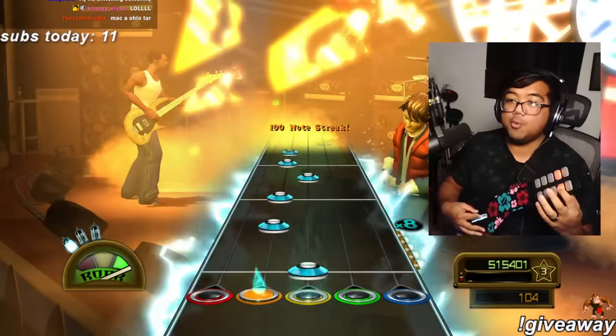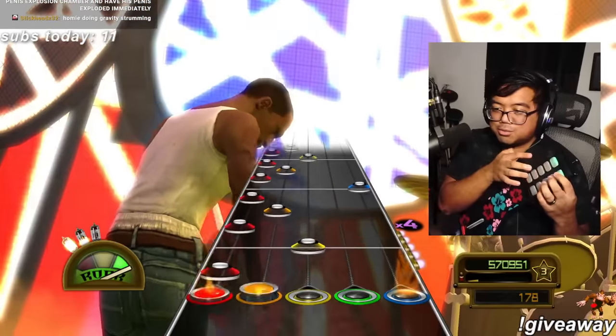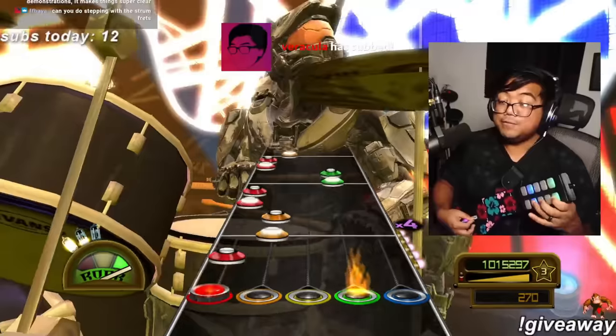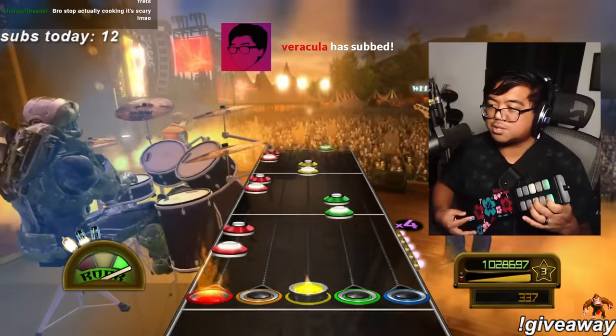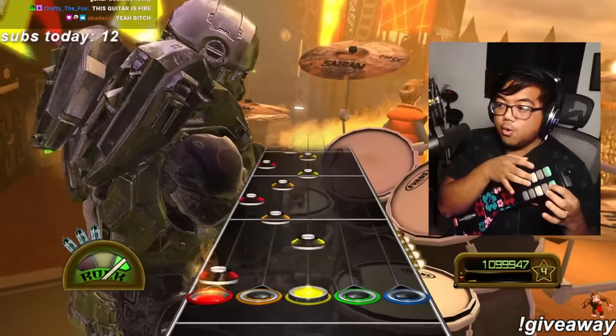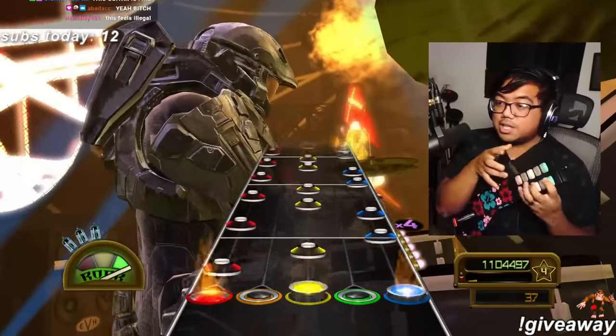I hit one! The fact that all of this is 3D printed and it still feels this good — I think this is like a physical input viewer on top. It's so cool. This feels illegal — it is illegal.